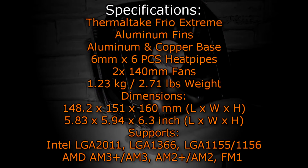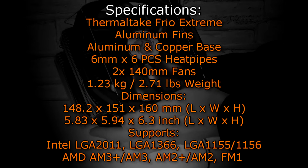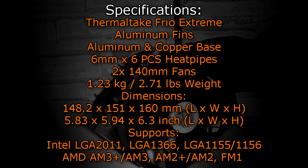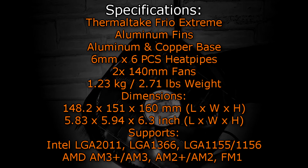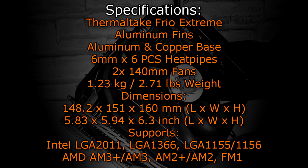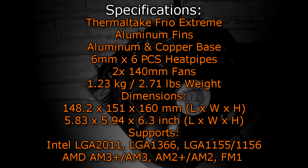Now let's get to the specifications. The Thermaltake Frio Extreme has aluminum fins and uses an aluminum and copper base. It has six 6mm heat pipes. Two 140mm fans are included and the cooler weighs 1.23kg (2.71 pounds). The dimensions are 148.2x151x160mm (5.83x5.94x6.3 inches). Socket support includes Intel LGA2011, LGA1366, LGA1155, and LGA1156, and AMD AM3+, AM3, AM2+, AM2, and FM1.